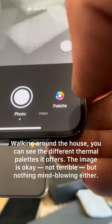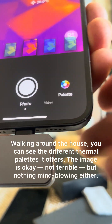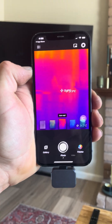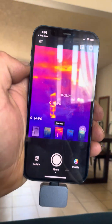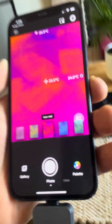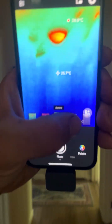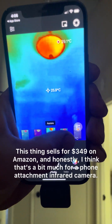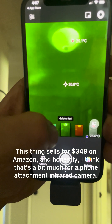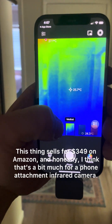Walking around the house, you can see the different thermal palettes it offers. The image is okay — not terrible but nothing mind-blowing either. This thing sells for $349 on Amazon, and honestly I think that's a bit much for a phone attachment infrared camera.